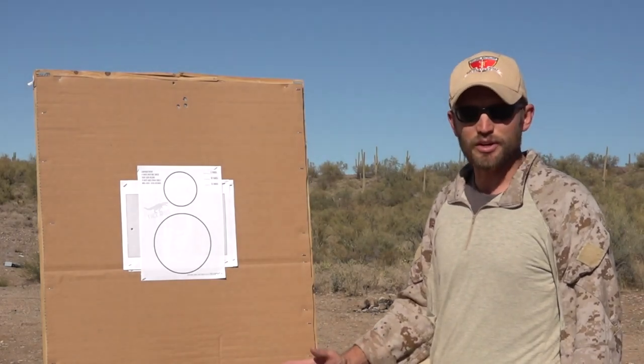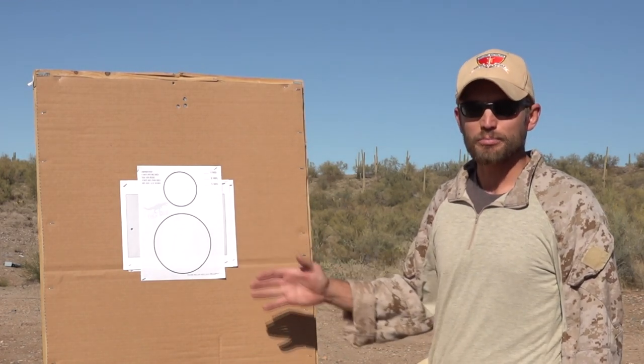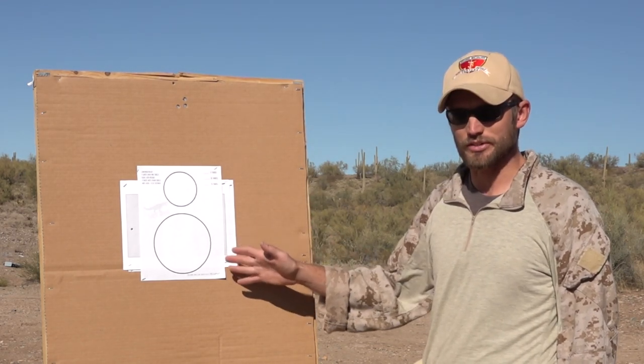This drill is going to be what's called the Quads drill from T-Rex Arms. Typically it's four rounds in one circle, empty gun reload, four rounds in the other circle. But for this we're going to reduce the round count down to two rounds in one circle, empty gun reload, two rounds in the other circle.